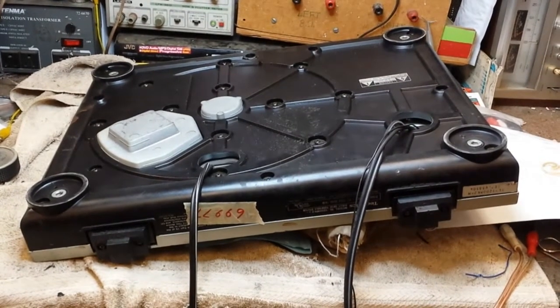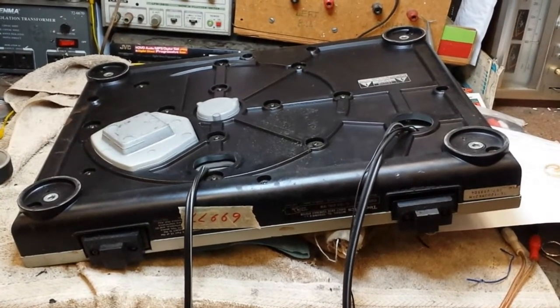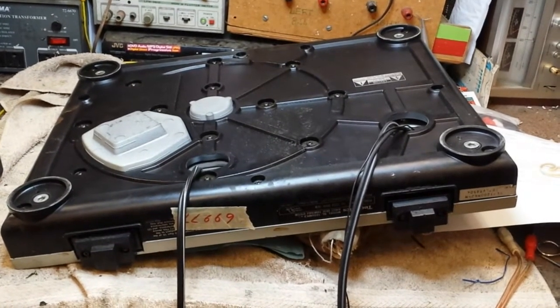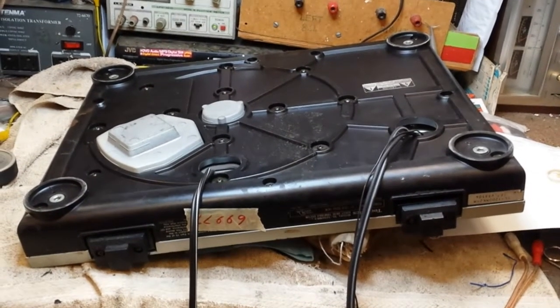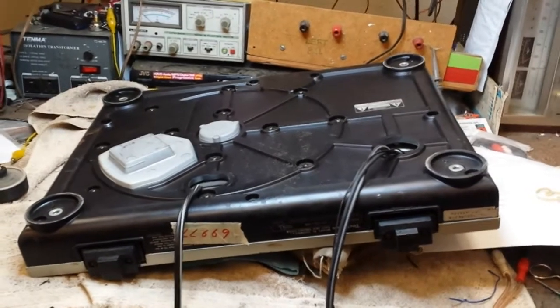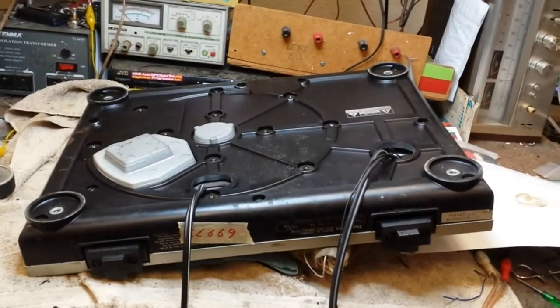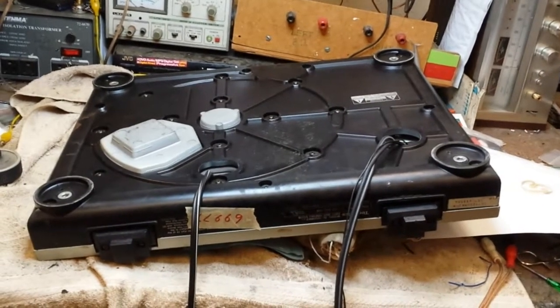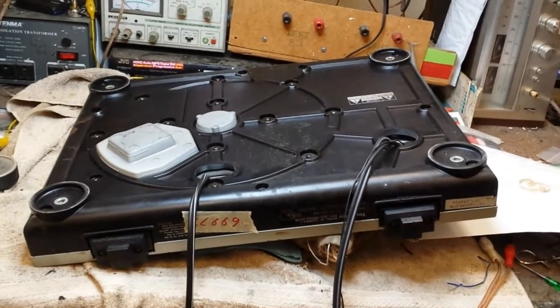I see a lot of machines come in here where people have replaced the cable with something horribly inadequate in the sense that it's too large, doesn't fit in the strain relief. As another one of those machines comes in, I'll cover how to deal with the broken or missing strain relief if you don't want to pay the $15 for the original Technics part.